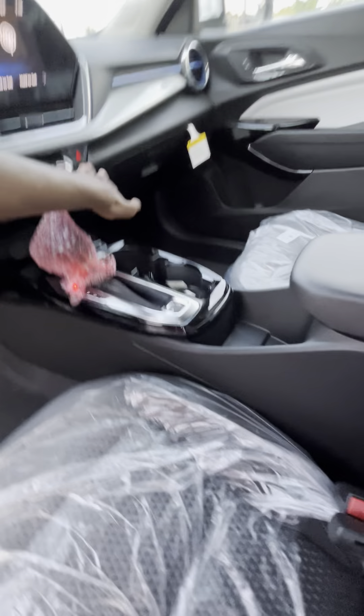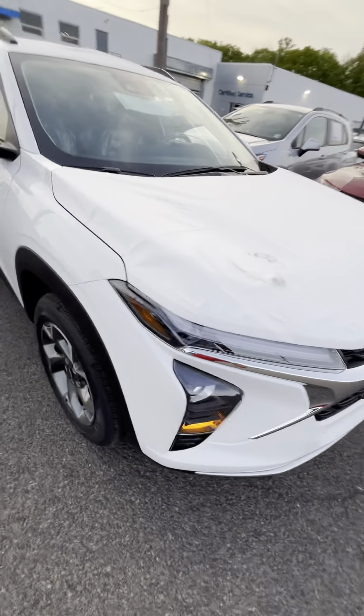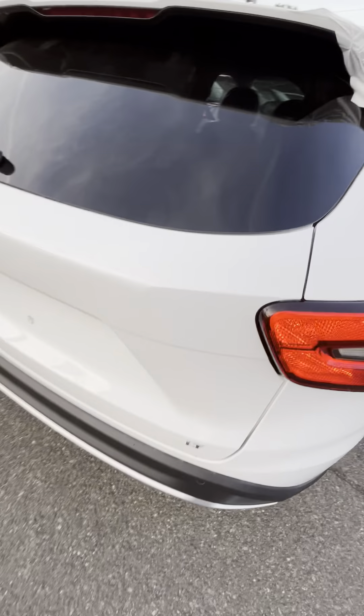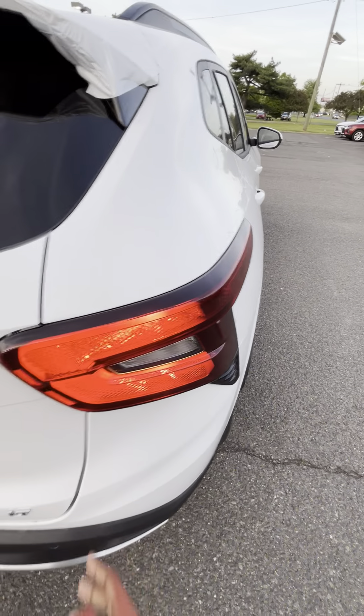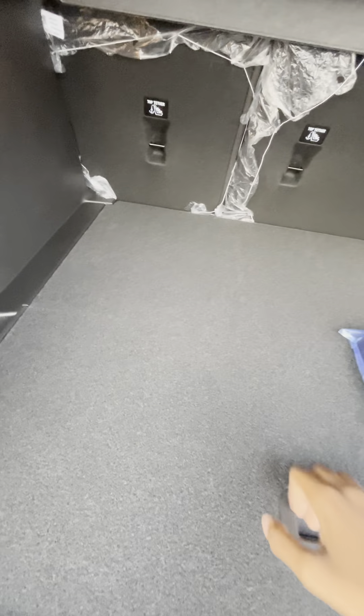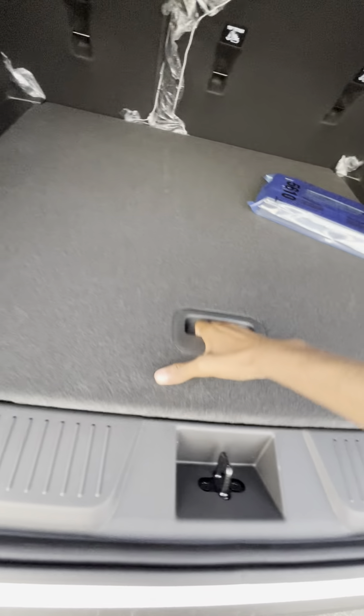Let's cut on the turn signals. This is the trunk here — very spacious trunk for a small car. You have a tire kit here and everything, and here's the spare tire.